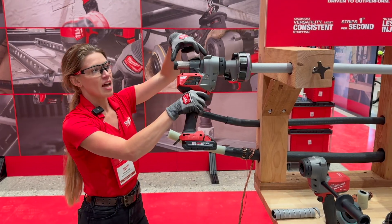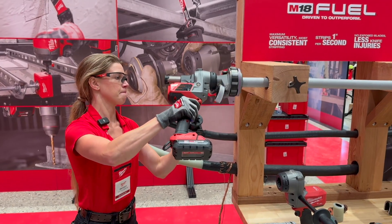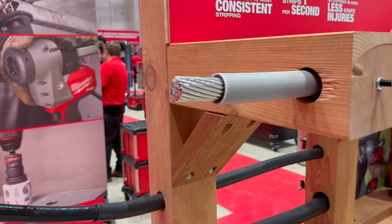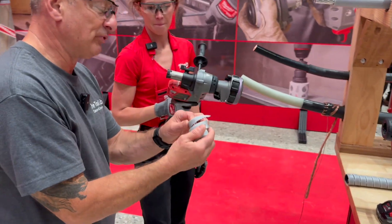Now I can run the tool. There's a depth setting on it right now, but this can be completely removed for extended strips. So you have a depth setter at like two or three inches or something like that. That was fast! It strips at one inch per second. Super easy. Can I see that? It's not hot, right?